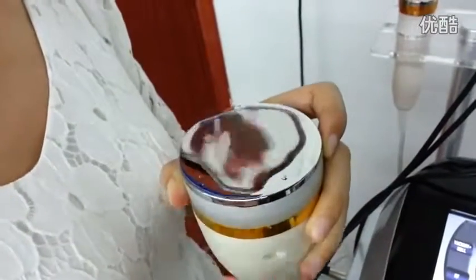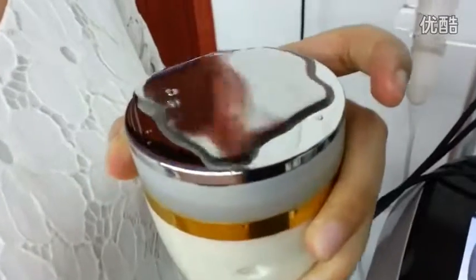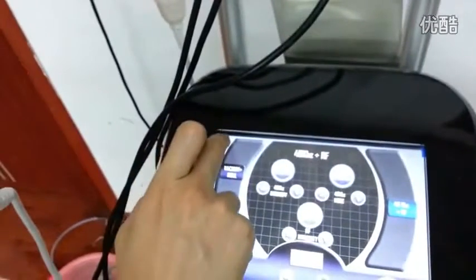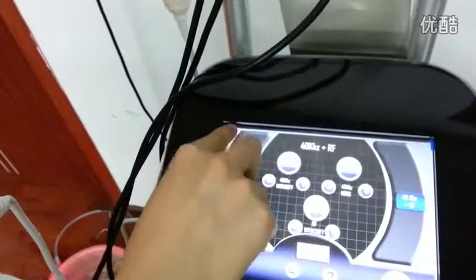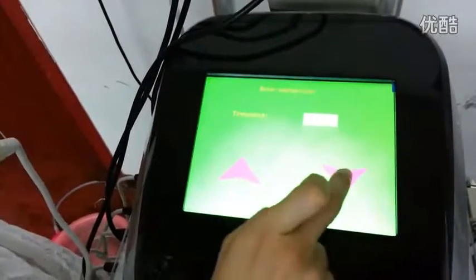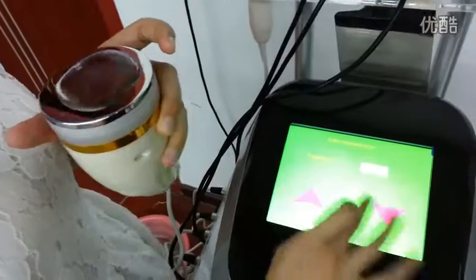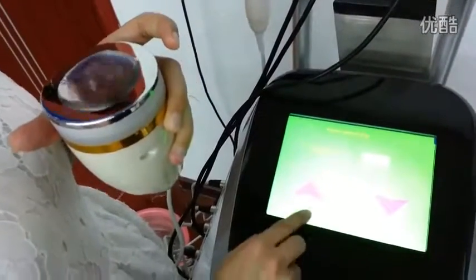Sometimes if you feel the cavitation is too strong or not strong enough, you can click here — click the left corner. Now I can adjust the intensity. You see the cavitation is not strong enough. Now we return.